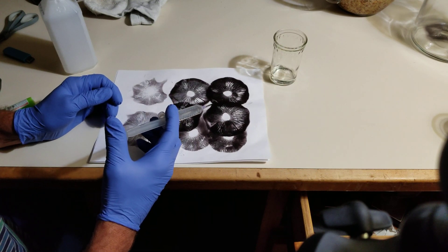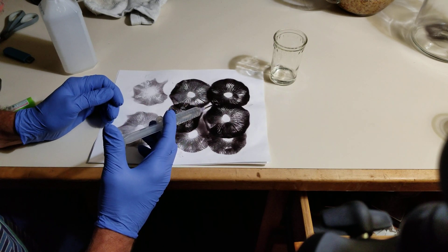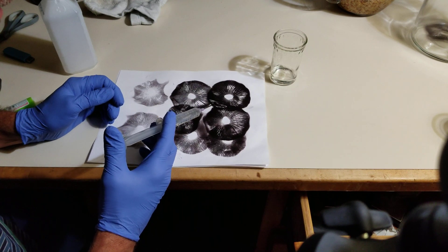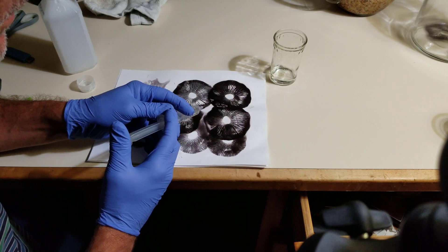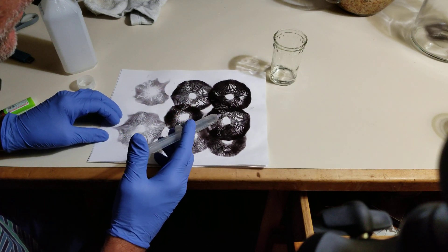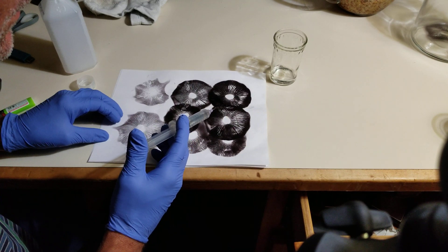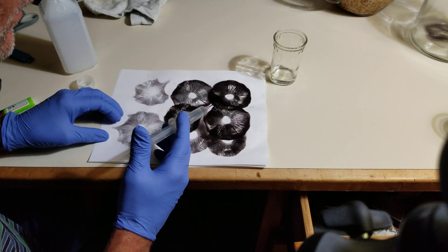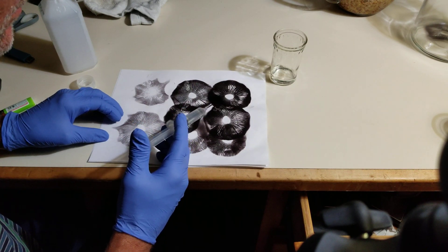And you can see the spores, almost powder-like. You want to get a lot of this material in here, and then we're going to puddle this up. This water right here is filled with spores — just completely millions of spores.